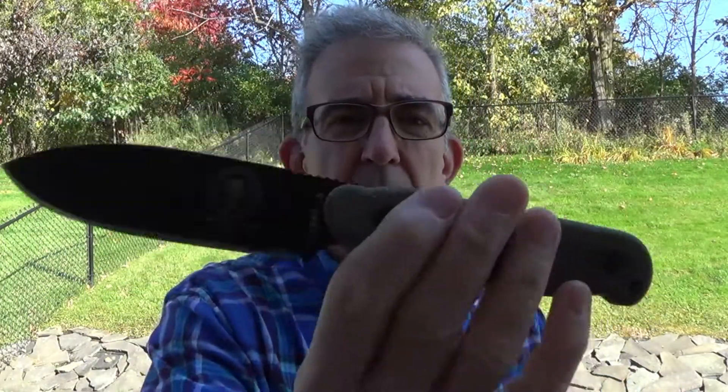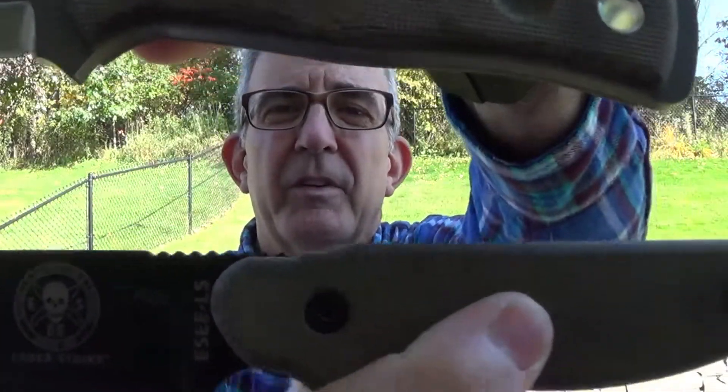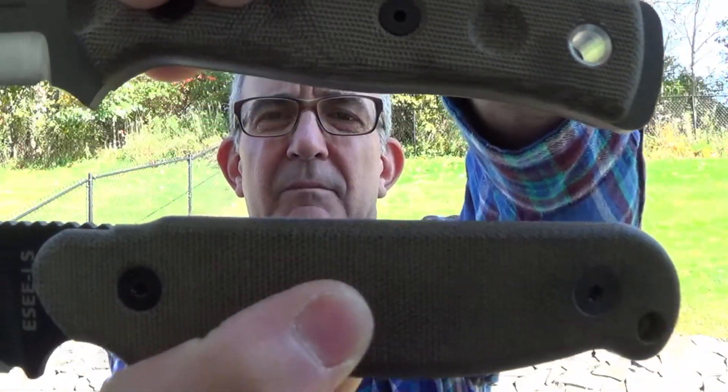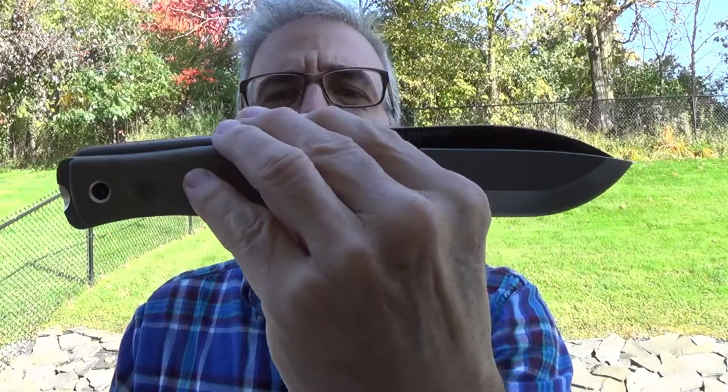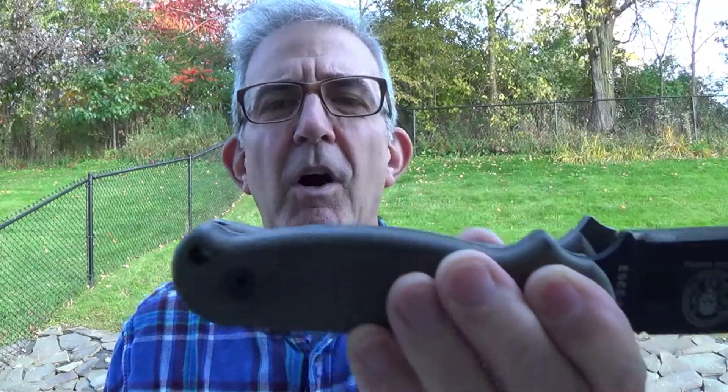This is a beast. Next, just for comparison, the Laser Strike from ESEE. Now, both happen to have green micarta, which you may have noticed I'm a fan of. But side by side, same measurements — same blade length, same overall length.